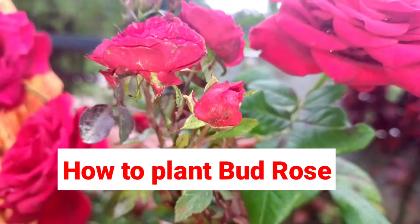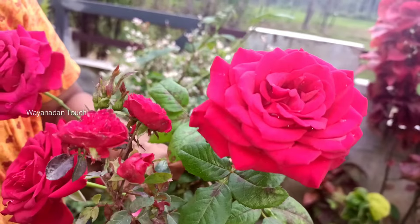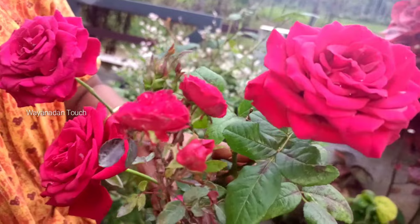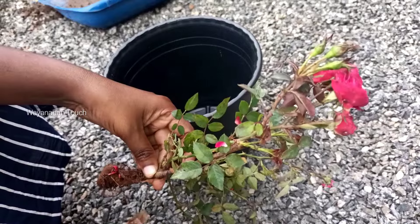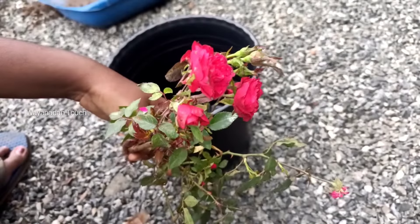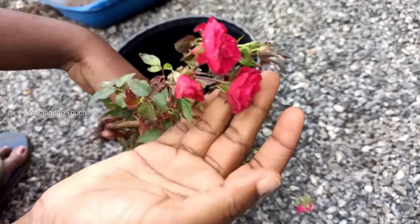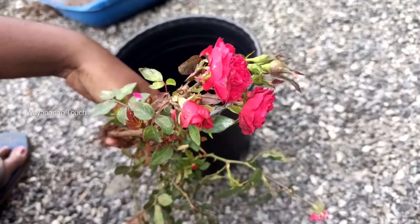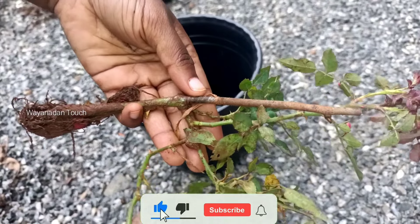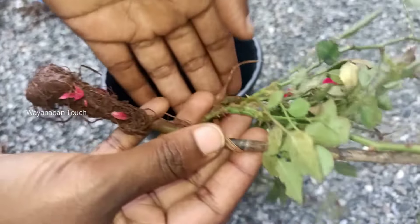I am going to show you a little cute Bud Rose. In this video, we're going to show you a little bit of a Bud Rose.